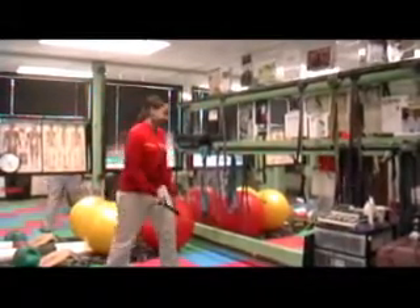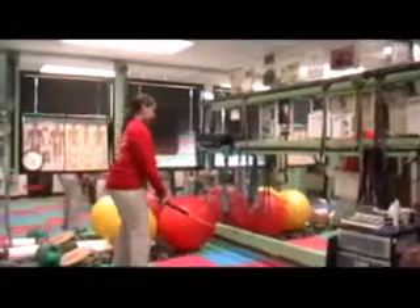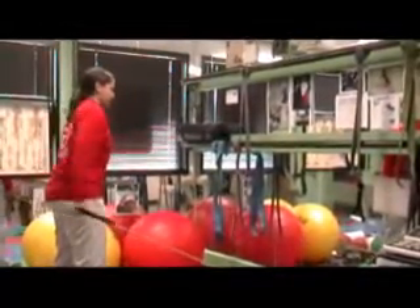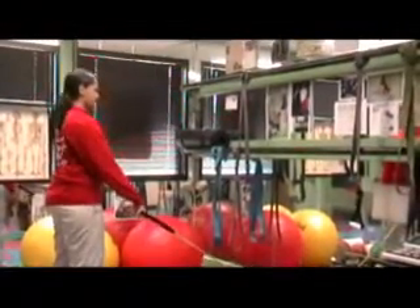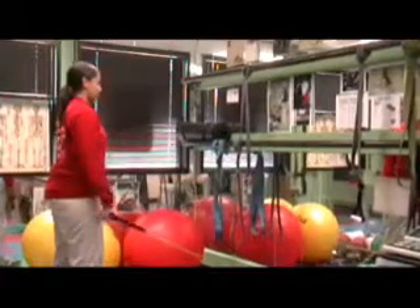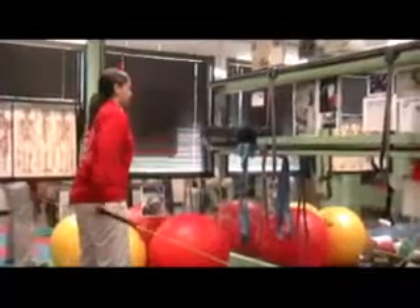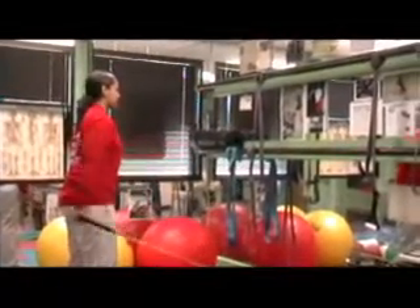And now we're going to do the posterior delt, which is the smaller portion of the deltoid. Of course her range of motion isn't as good going backwards as it is lateral and forward, but that's normal for most people.